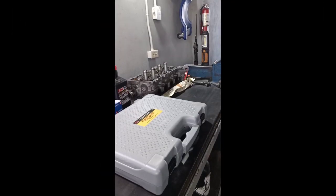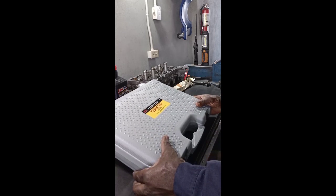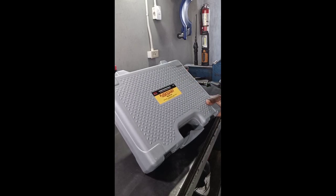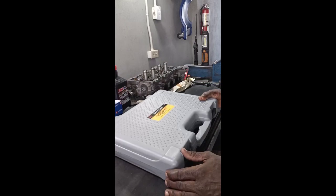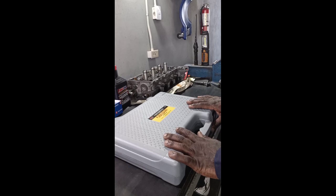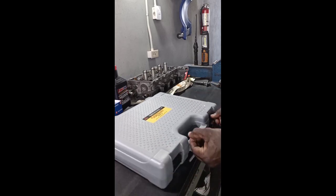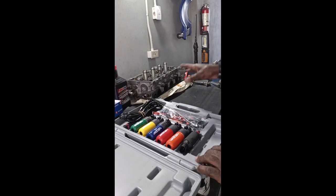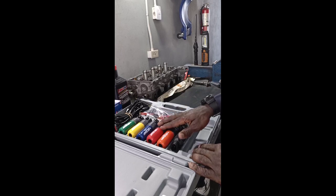Back out there again with another tool review by DJ Mobile Auto Services. This kit here is a Fuse Saver Master Kit by IPA, part number 8016. I use this kit when you get an intermittent fault in a circuit where you keep popping the fuse — this kit comes in real handy. Let's open it up. This is the master kit; they also have a basic kit.